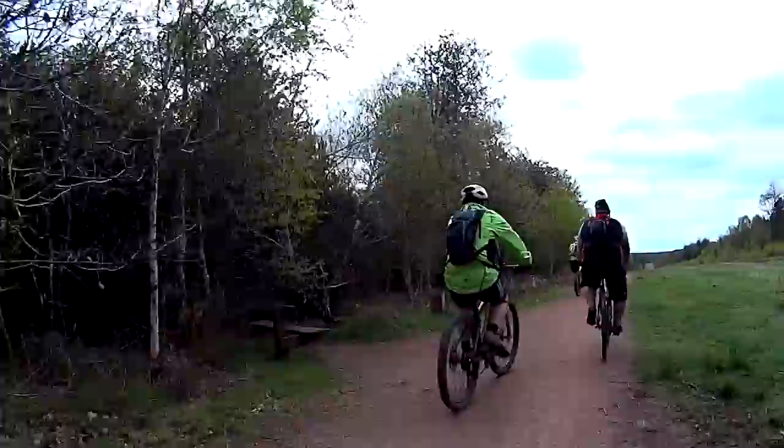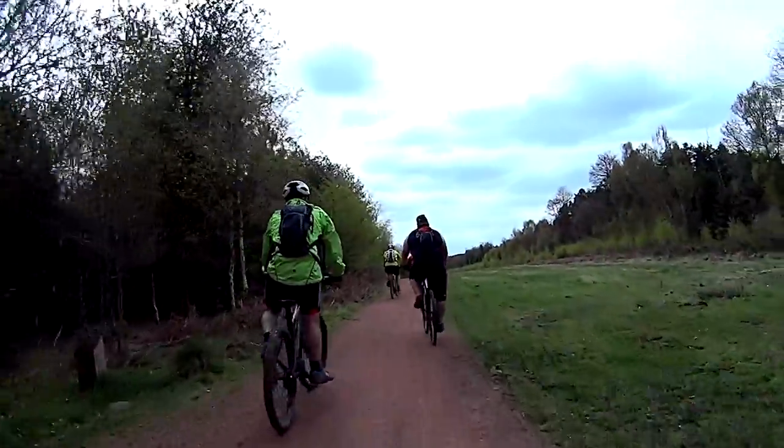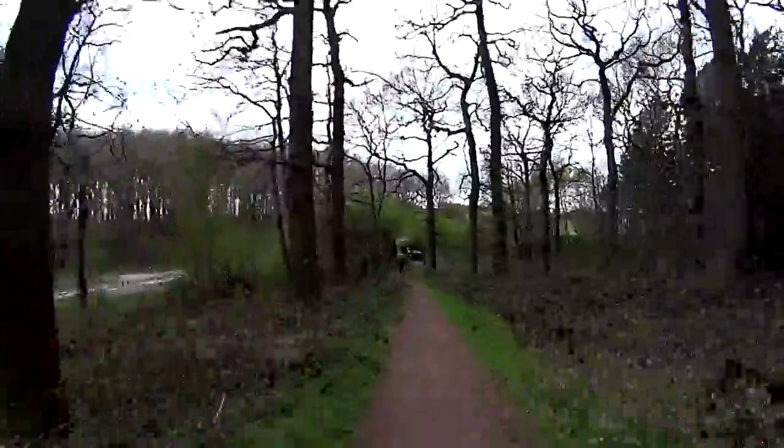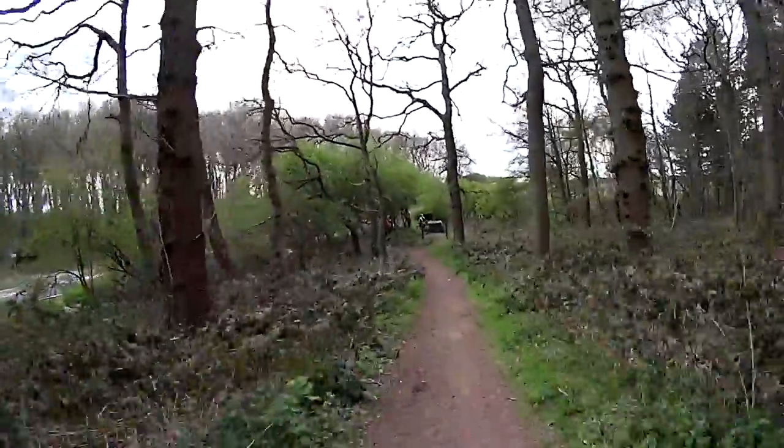One thing I have noticed by doing a bit of cycling around Nottinghamshire is that many of the routes are rather flat, or with only a slight undulation. No massive mountains to climb here, although it's not quite as flat as Norfolk.